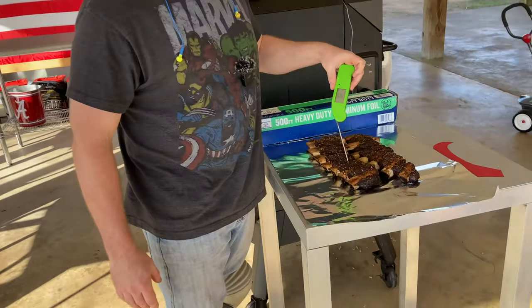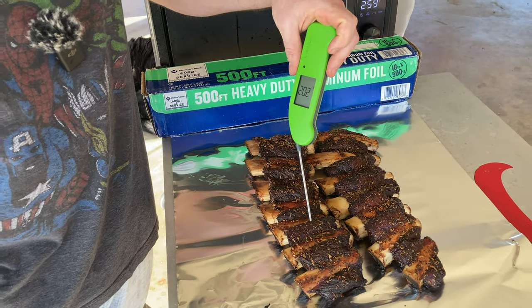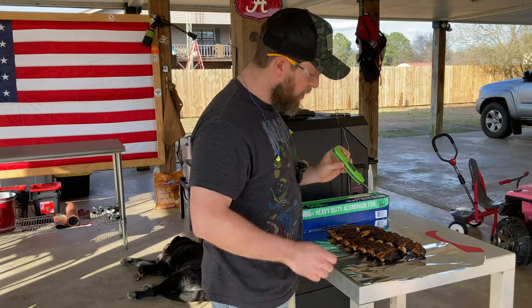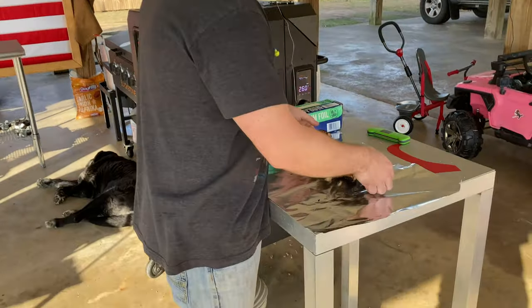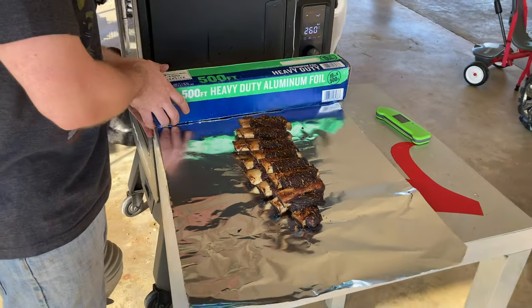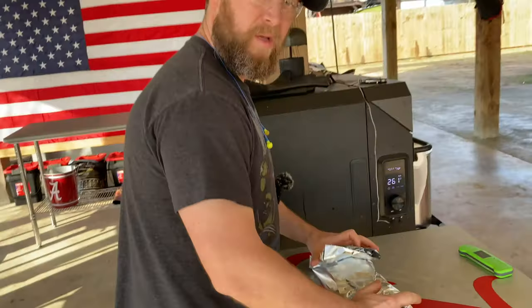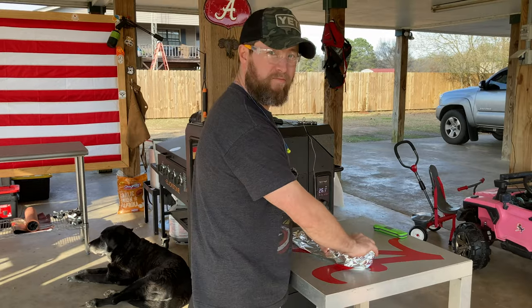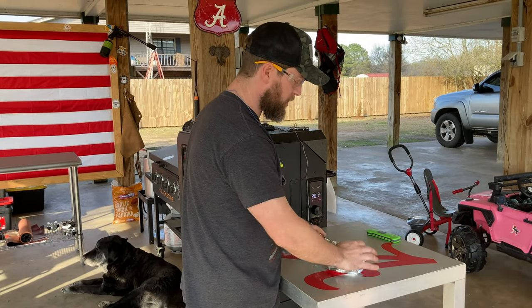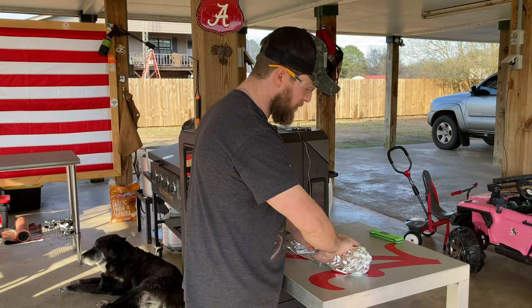We are going to go ahead and wrap these up and let them rest. We are probing just over 200 degrees, but man they are already tender like butter. I'm going to double stack these on heavy-duty foil and wrap them up. This is just to get a little bit more of a tender result. We're going to let these rest for about an hour, let the temp come down to about 145 degrees, and then cut them up and eat them.